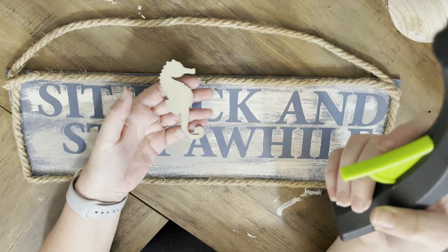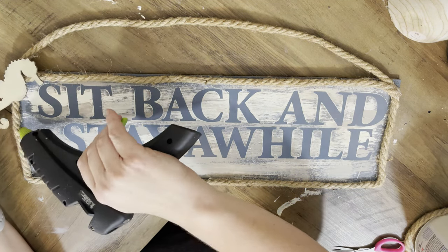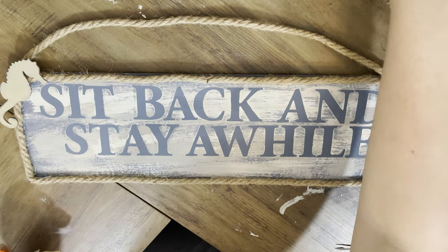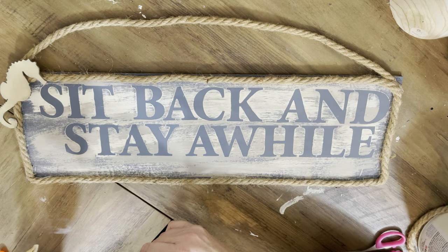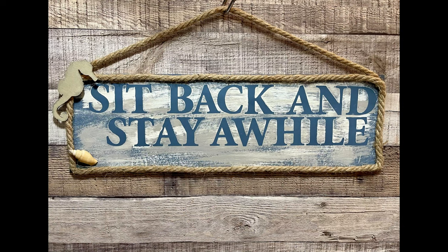I've got this little seahorse done in the wood tint from Folk Art — that's just in the color gray. All of my products I'm using today are all Plaid — well, the Rust-Oleum one isn't, but the other ones are Plaid, and they actually sent me some stuff, so I'm super excited about that. Of course, who could have anything coastal without adding at least a little bit of shells? I do add one shell — just a little touch. And that's it, guys — super easy!